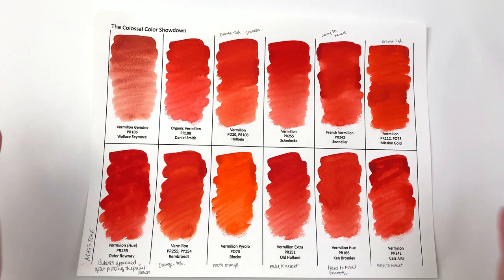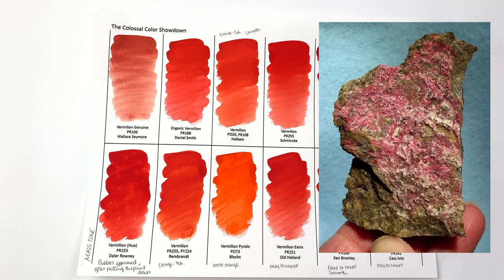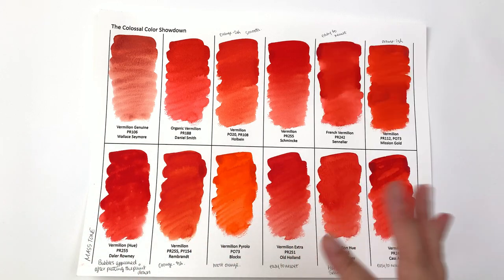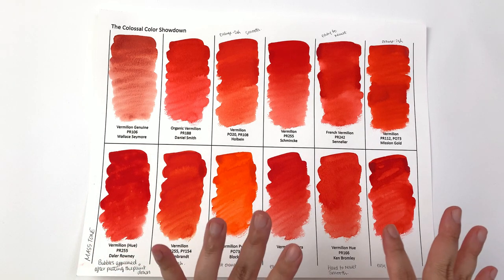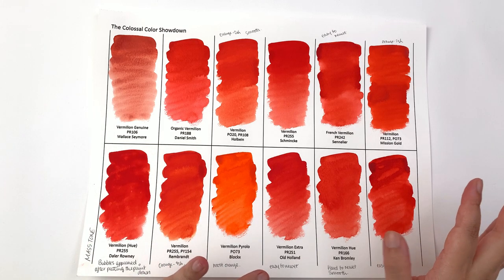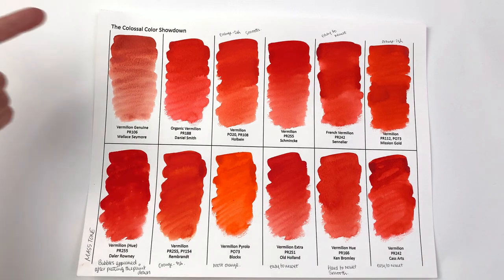One thing I really wanted to do this season was to bring some of the genuine colors that are most commonly replaced with modern synthetic pigments. In this episode we have vermilion genuine — vermilion is made with cinnabar, which is basically mercury sulfide. It's very toxic, a dense opaque pigment ranging from bright orange to a duller, redder, more purplish color. Its pigment code is PR106, shared between genuine cinnabar and synthetic cinnabar, which is an even more toxic synthesized version of mercury sulfide. It fades in light and can turn darker, which explains why the watercolor industry developed replacement colors. I do have Wallace & Seymour's vermilion genuine PR106, and as you can see it's a lot duller than all the modern versions.